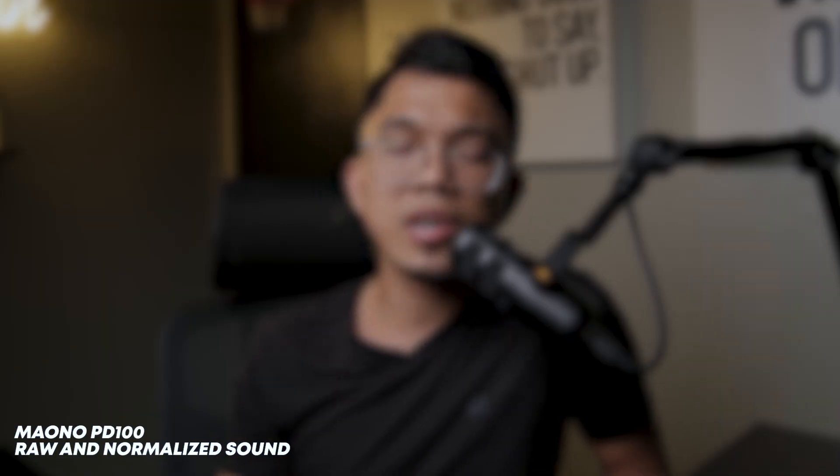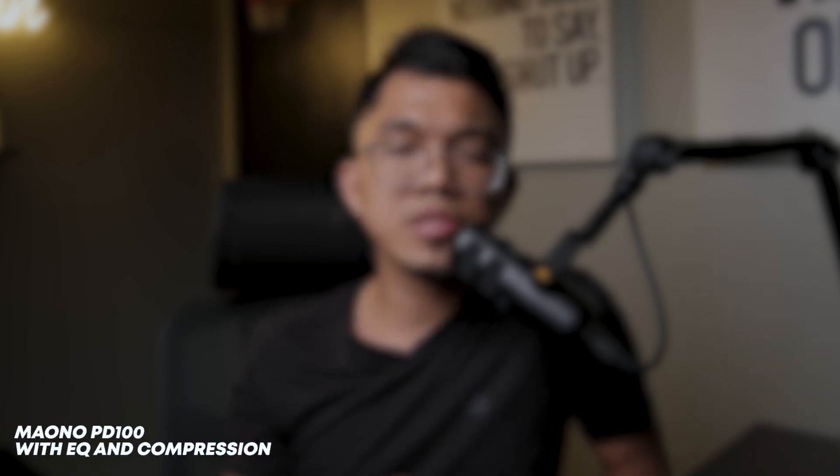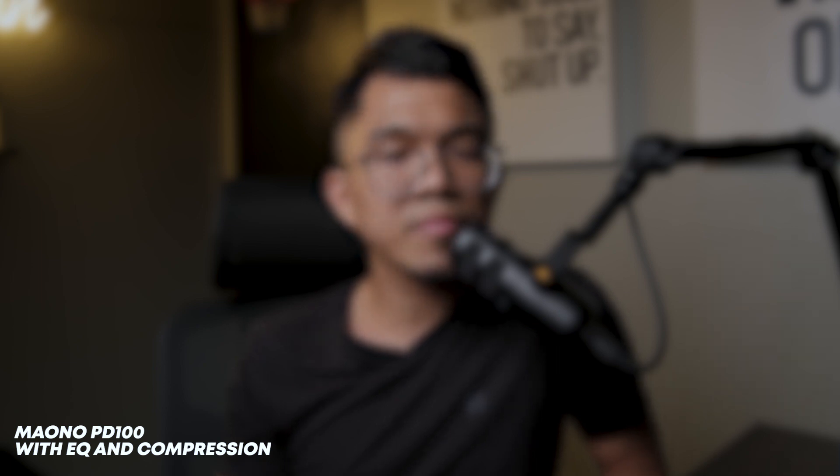Now let's do the vocal test. I want somebody to share, share the rest of my life, share my innermost thoughts, know my intimate details. I want somebody to share, share the rest of my life, share my innermost thoughts, know my intimate details.